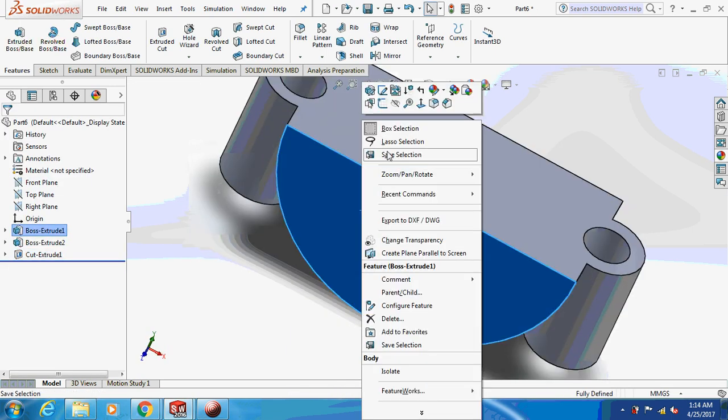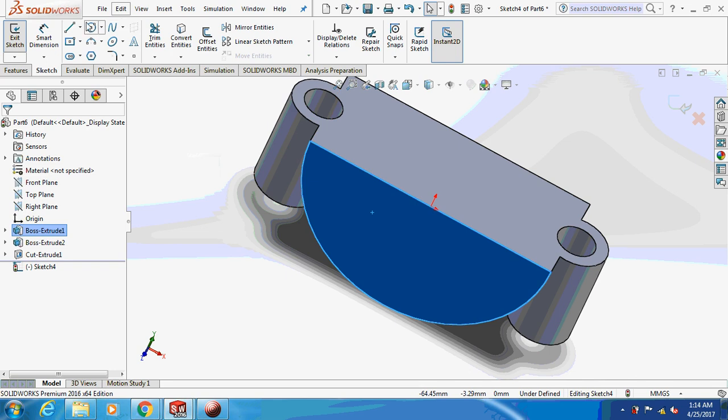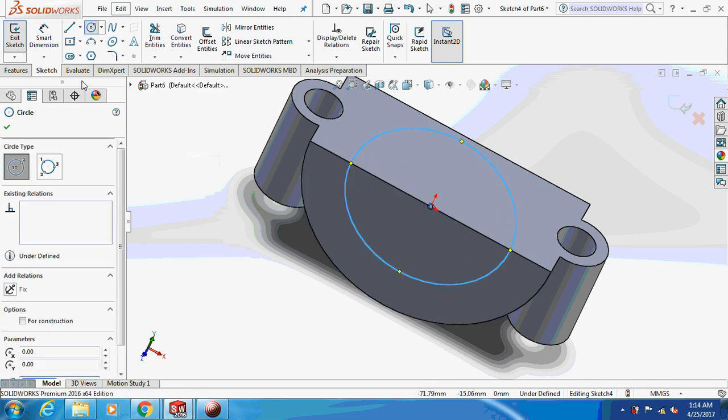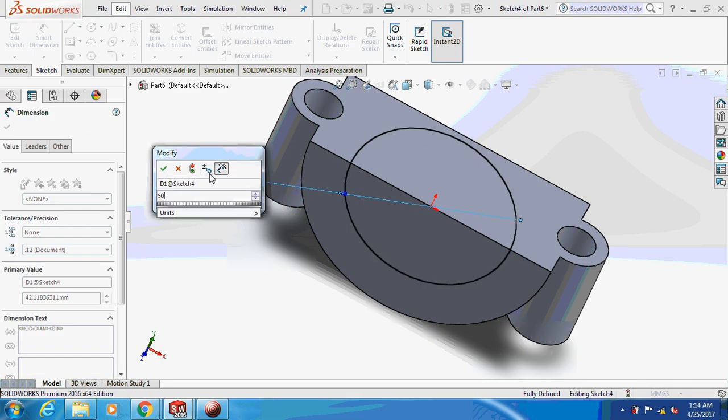Sketch on this face. Smart dimension this as 50.8 mm.